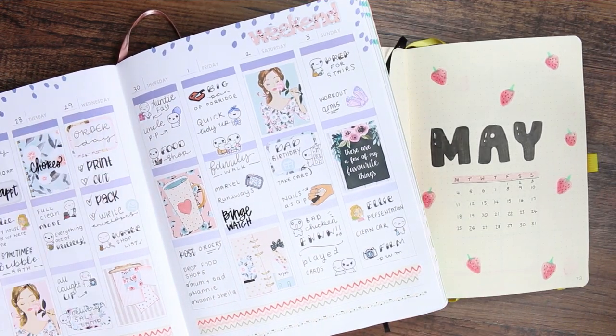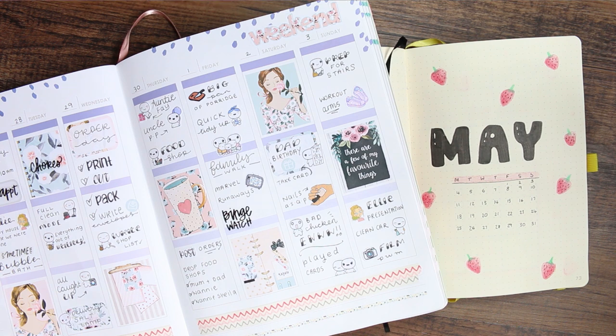There won't be a May bullet journal video, but apart from that, that was it for this week's plan with me. I hope you guys have enjoyed it — if you did then make sure you give me a thumbs up. If you're enjoying planning videos make sure you subscribe so you don't miss out on any of my other videos. I hope you guys feel safe and I'll speak to you next time — bye guys!